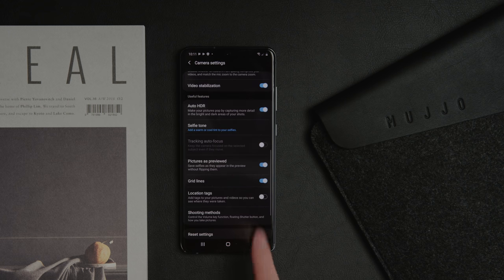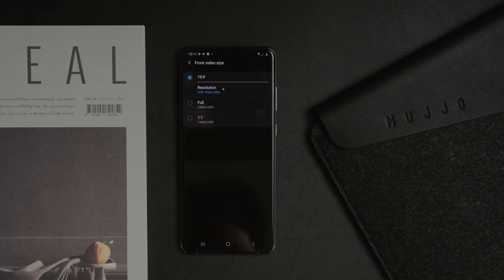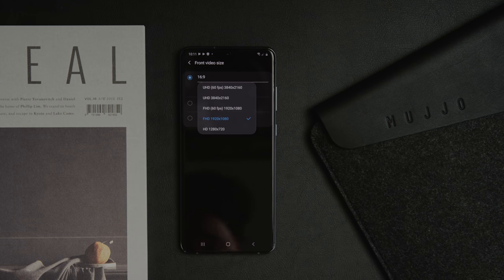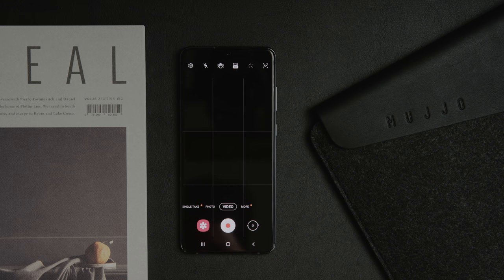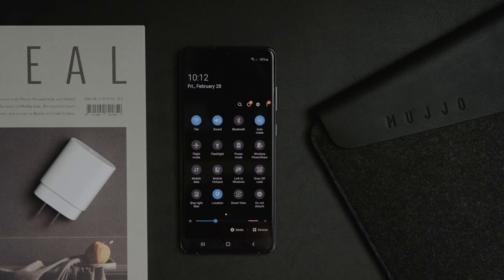By default this phone is also set to shoot at 1080p on the front-facing camera, so if you want to adjust this to the full resolution of 4K, navigate to the shooting mode and change that. For the most part I've left most features at default, including HDR and grid lines. The only other thing I want to point out is that super steady mode on Samsung devices is impressive, but it does limit you to recording at 1080p.